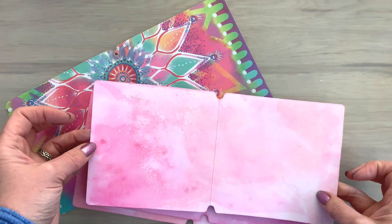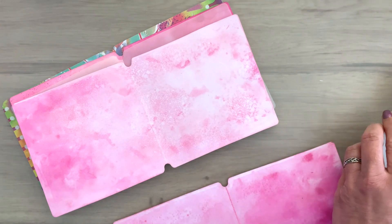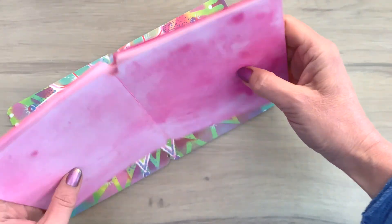For the gold album I colored some pages pink and also cut some vellum pages — this is another option for combining and putting your pages together for your mini album.